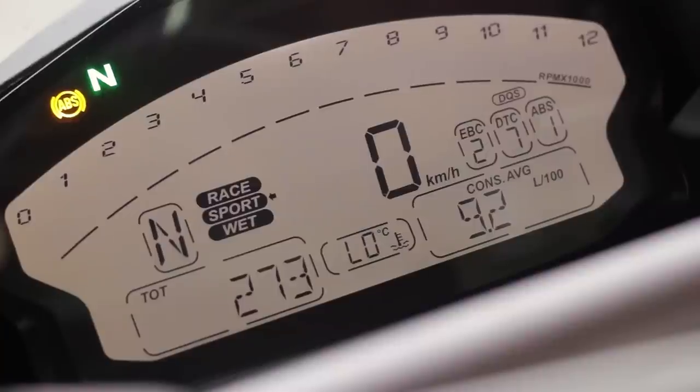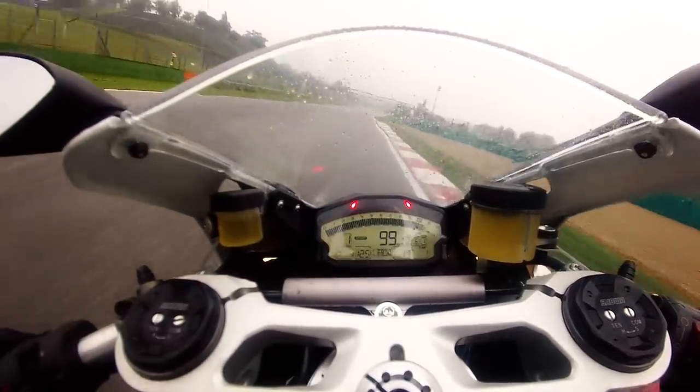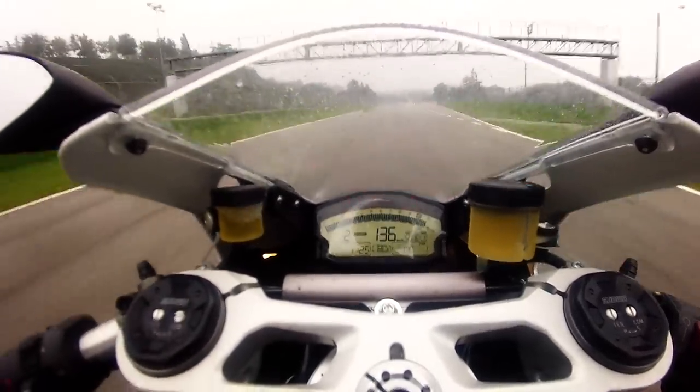Then we upgrade from that to sport mode. You've got the full power of 148 horsepower with a much more gentle curve getting up there, so it's still controllable to ride. Probably very good for the street.